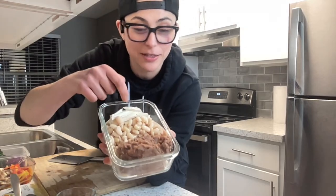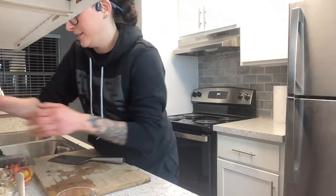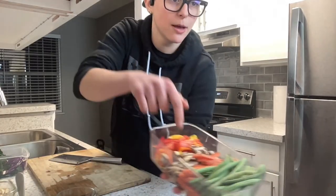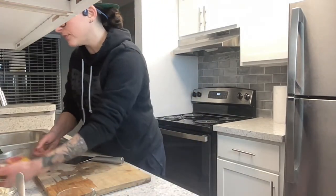Here are my beans. I have refried beans, great northern beans, and tofu — which is soybeans. Then I have green beans, sliced carrots, mushrooms, and bell peppers — yellow and red.